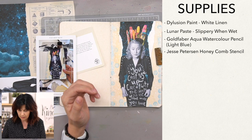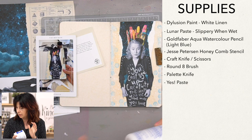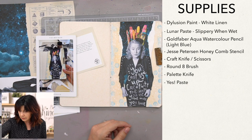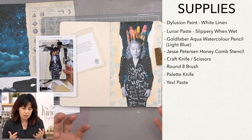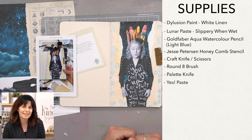Our tools are going to be an exacto to trim this out — we're going to fussy cut some of that — a round eight brush, a palette knife, and trusty yes paste. I'm using this big tub. If you get the subscription box, you get that little guy in there. And if you're not a subscriber and you're just kind of new here checking out this video, you can do a simple layout with something you find in a magazine and the colors of paint you have around you. So don't stress — make something with us!